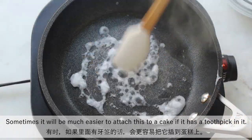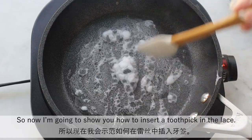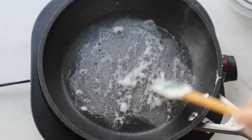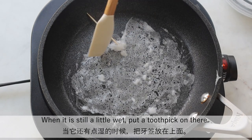Sometimes it will be much easier to attach these to a cake if it has a toothpick in it. So now I'm going to show you how to insert the toothpick in the lace. When it's still a little wet, put a toothpick on there.